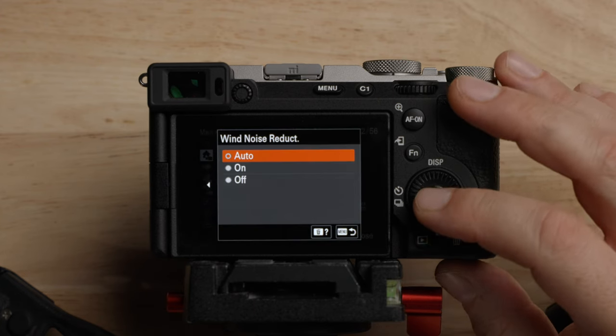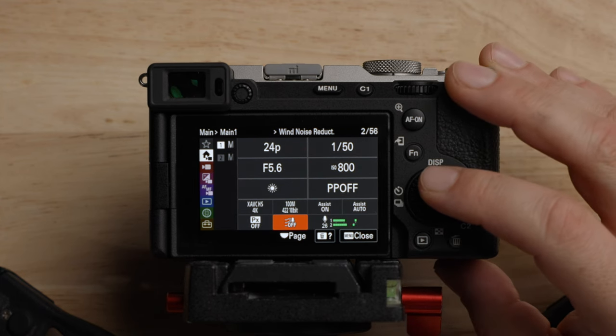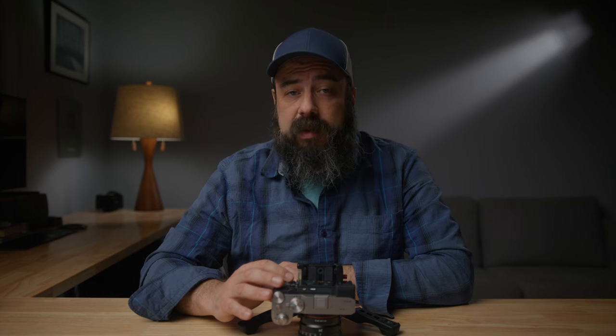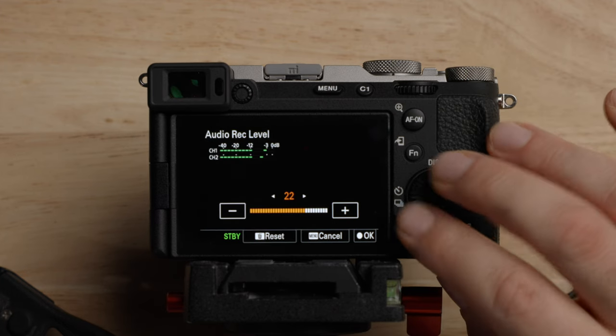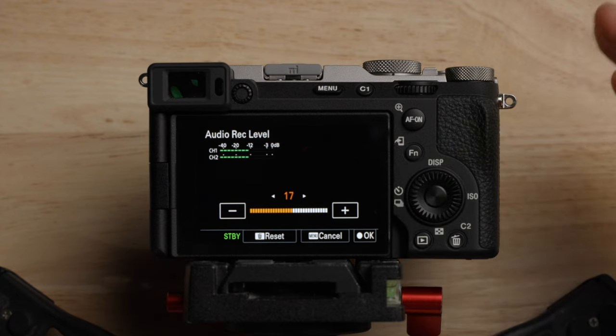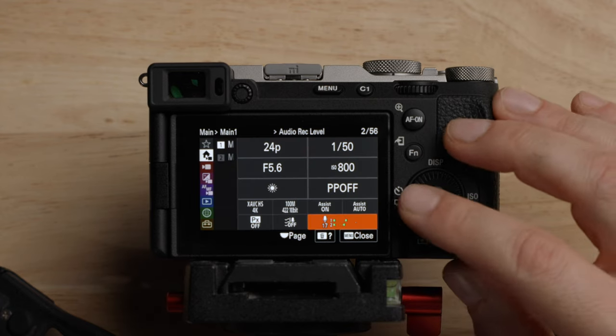For wind noise reduction, I turn this off. I don't want the camera doing any audio processing — it's best to tackle this with physical things like dead cats, getting the mic closer to somebody, or getting out of the wind. If you need to, you can handle it in post-production. This is how you change the audio level — you'll be doing that manually based on the conditions, the microphone, and the subject.